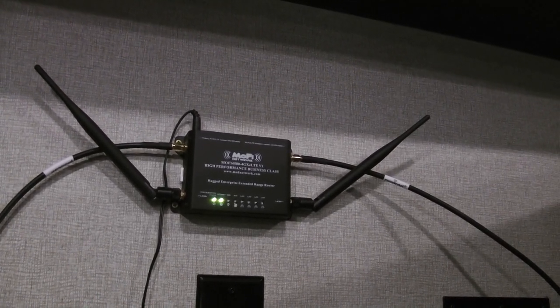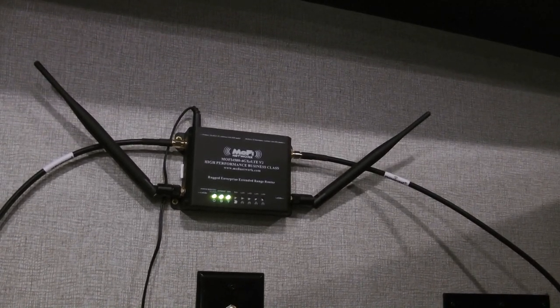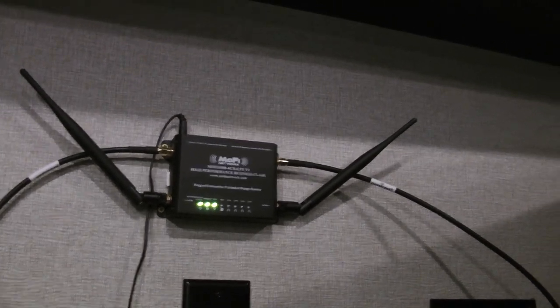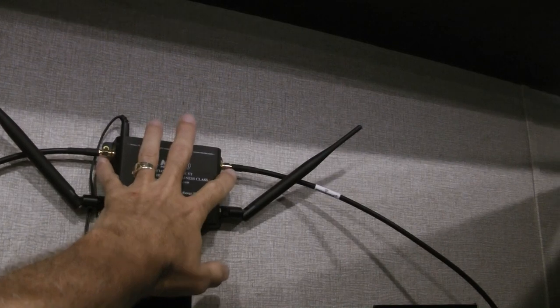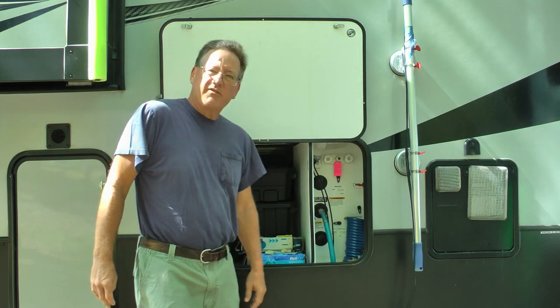It's a good idea to check with MoFi — they're a great bunch of people, you can call them up and they'll give you any information or tech help to get it done. I ran my cables from the unit down into the cabinet area, back into the belly of the RV, and back out. I'll show you where I ran them through.